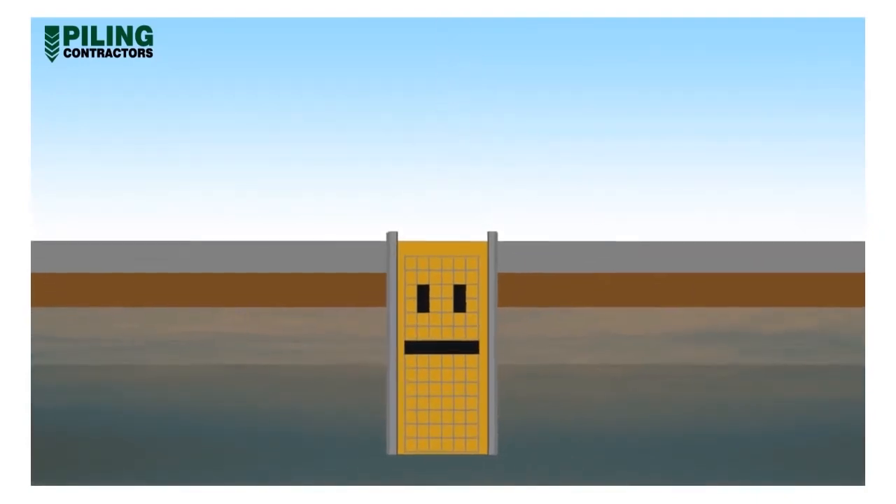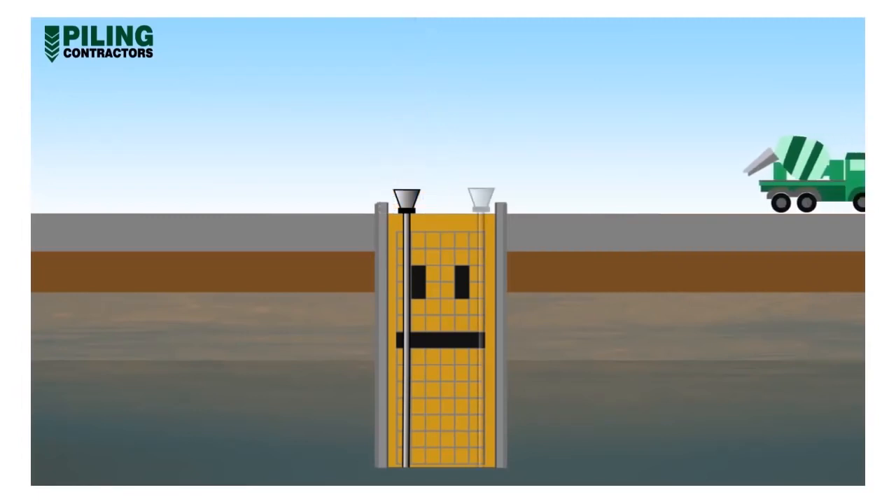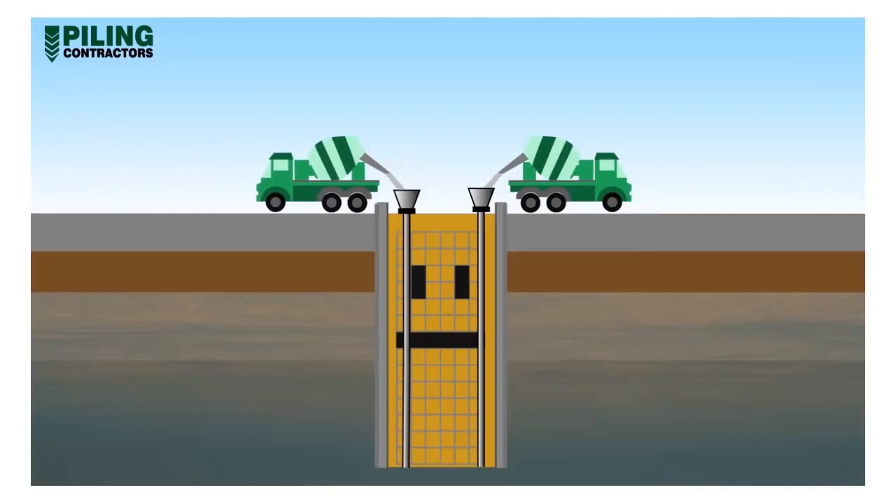Concrete is poured into the excavation using the Tremie method. This is achieved by use of a hopper and steel tube extending to the base of the excavation. Typically, two hoppers are used for a six metre wide panel. The hoppers and tubes are charged with concrete, then the tubes are lifted off the bottom of the excavation so that the concrete flows out, displacing the lighter bentonite mud upwards.